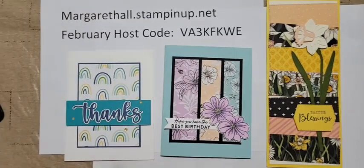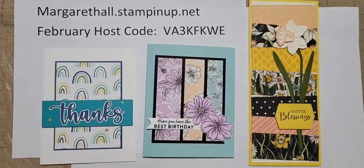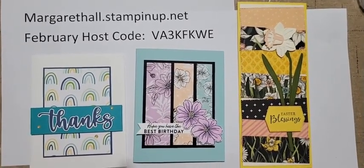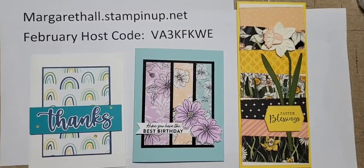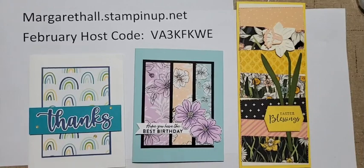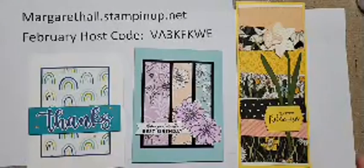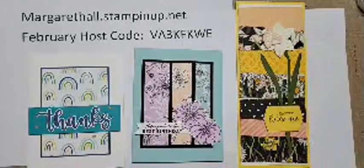Good morning and happy Valentine's Day! Sorry I'm just a few minutes later than planned - I realized I didn't have my adhesive. I was just happy I figured that out before I started the live. I hope you all are having a great day filled with lots of love and laughter, and what better way to start the day than with some stamping!